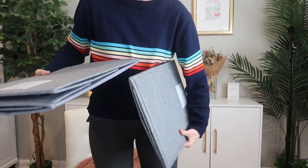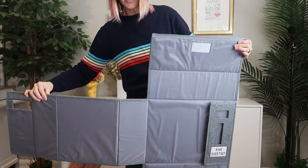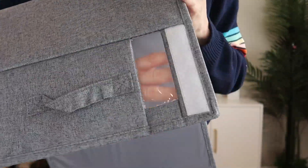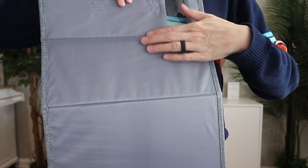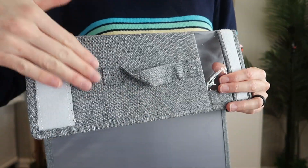Looks like we've got two pieces here. The fabric is really nice - a heather gray. There are spots where you can see through. It's got velcro and a handle. Here is the inside - more of a nylon kind, as opposed to an Oxford cloth kind.